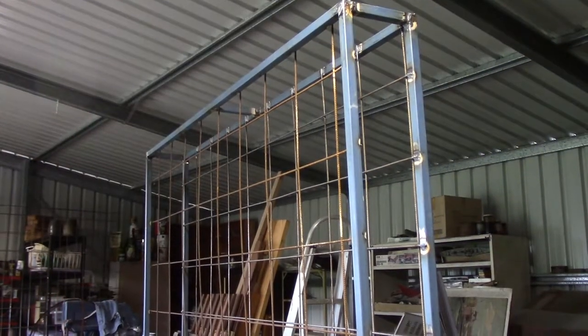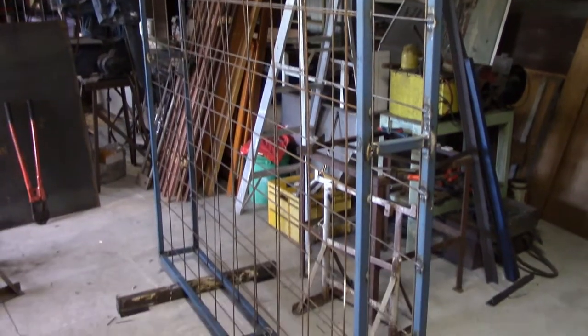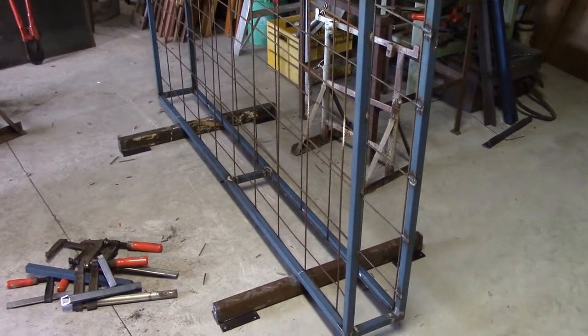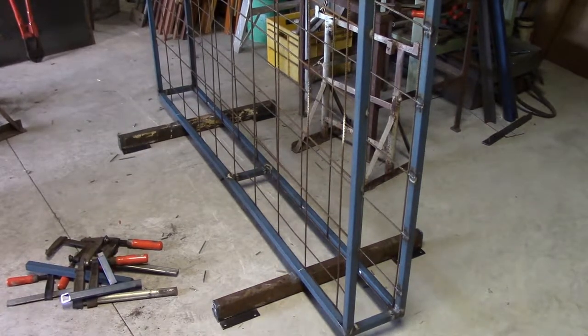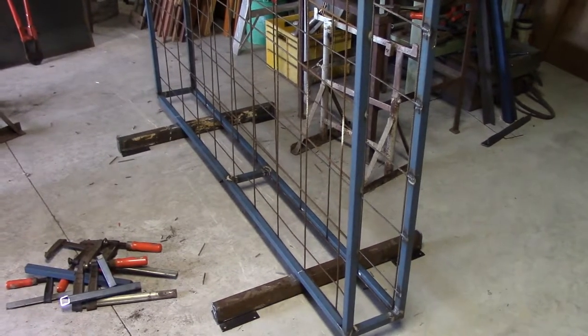As much as I hate, loathe and detest getting down on the floor and working on the floor to do anything, it's the only space I've got big enough to set this up. So I'm afraid that's exactly what I have to do — I have to get the welder out, get down there on my hands and knees and weld these legs onto the frame.